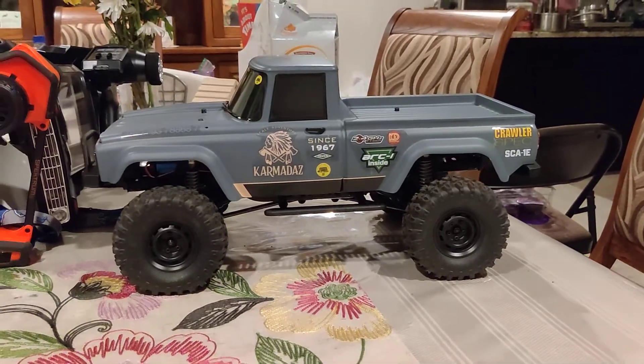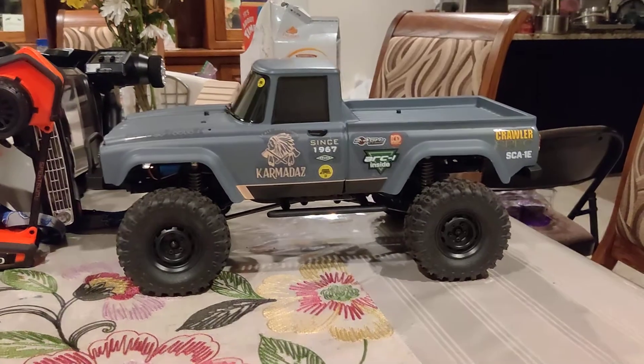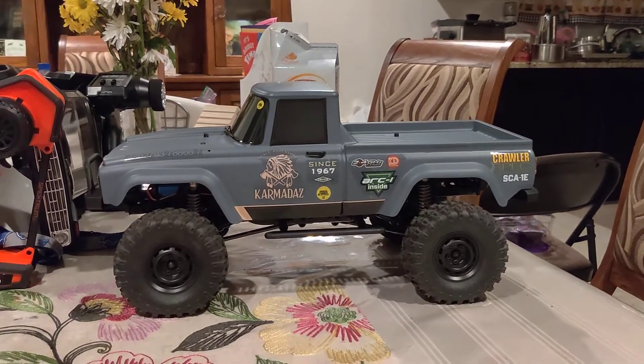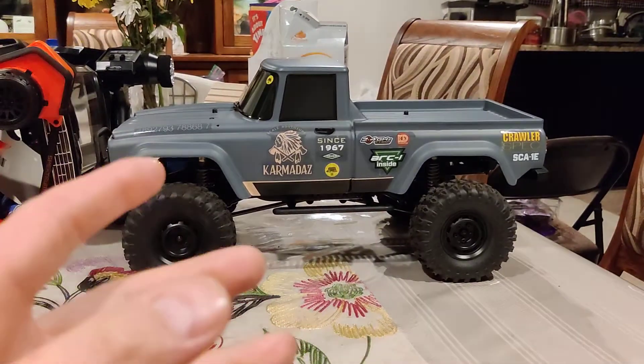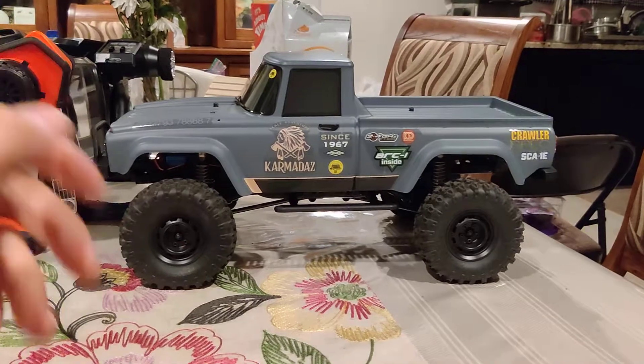Hey, word up YouTube — DWBlueVideos back with an updated video with regards to the Charisma Coyote 2.1. We're going to make this video as short and sweet as possible, so let's hop right into it.